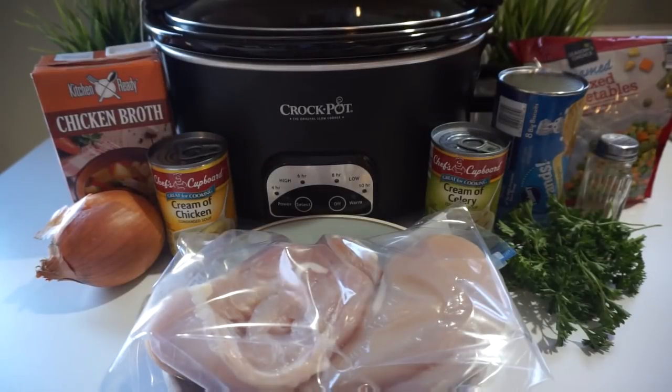Welcome back to my channel. Lately the weather has been horrible — freezing, below zero, snowy, icy, windy. So what better than a yummy comfort food recipe? This recipe is super easy and it will please everyone in your family. I love it because it's with my favorite appliance, the crock pot.